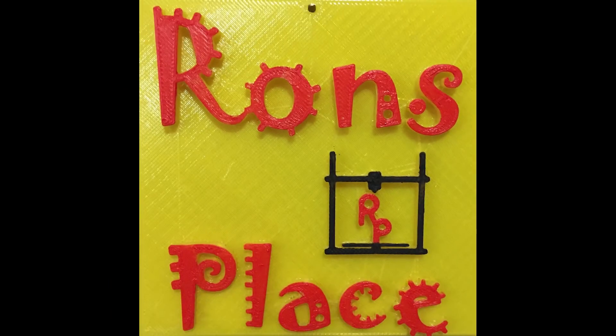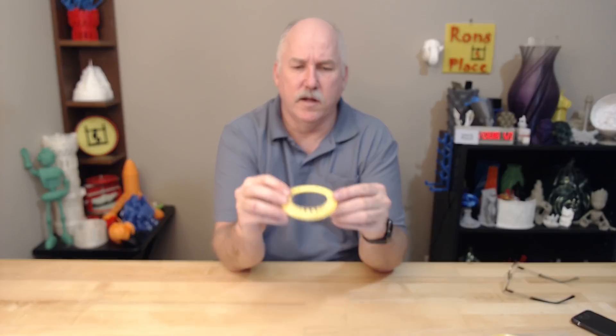I'm Ron and this is my place. In the midst of printing another project that I ended up failing on, I decided to make a kind of functional print that I thought was going to be pretty quick and easy — which I'm going to cover in another video — but I started trying to do a print and it started failing.